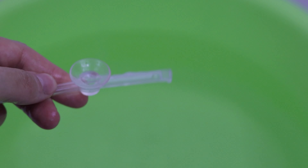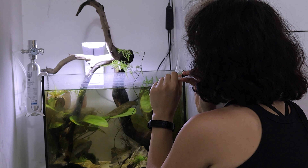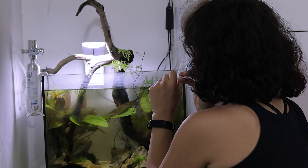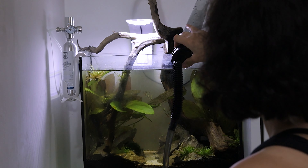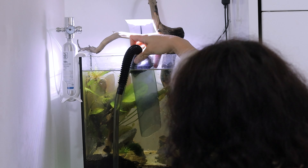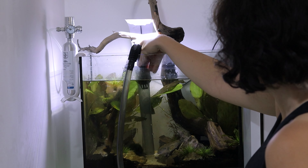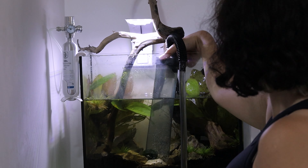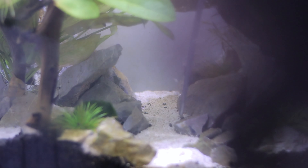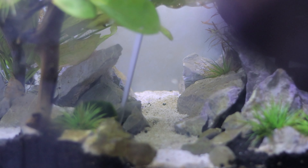Preparing the water, adding the dechlorinator, and putting the bucket at the top of my bed which is a higher location than the aquarium. This is done in order to start dripping the water with the help of gravity. Aquarium water changes can sometimes stress the shrimp, so to keep them safe I add the new water at the slowest speed possible using the dripping method. Siphoning the substrate once again but removing less water this time. I accidentally spilled some dirt on the substrate so I remove it with some tweezers.